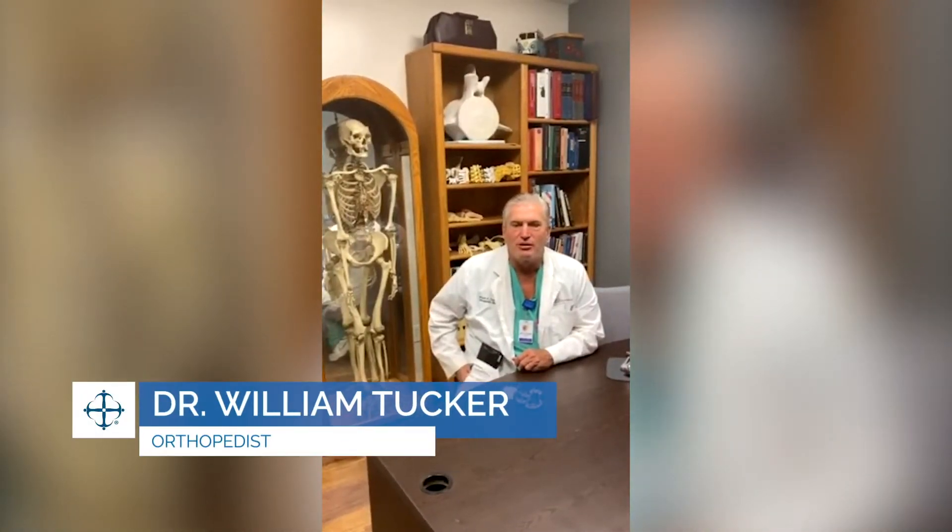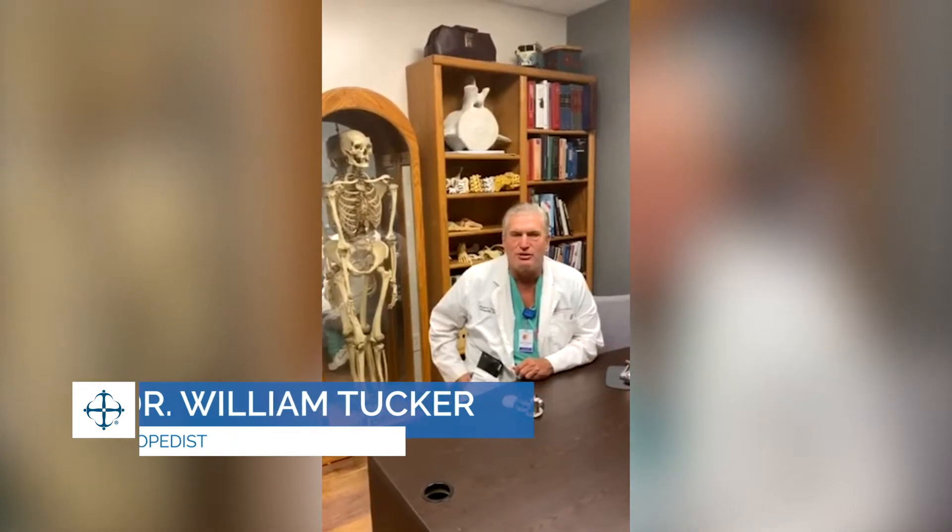Good morning. I'm Dr. William Aaron Tucker and I'm the orthopedist here at Valley Regional Medical Center. They asked me to talk about total joints a little bit and kind of how to take care of them once they're through their acute phase.